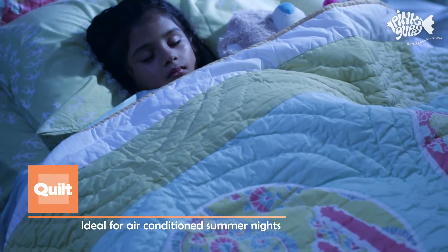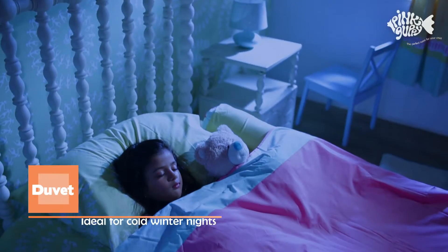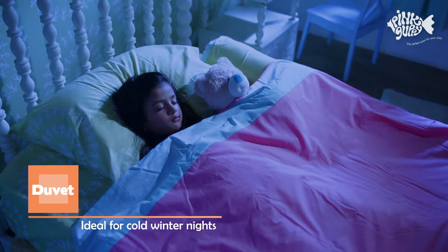The lightweight quilt is perfect for summer use in an air-conditioned room, while the duvet will keep you warm on chilly winter nights.